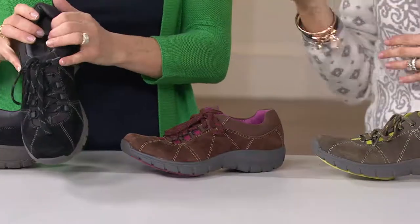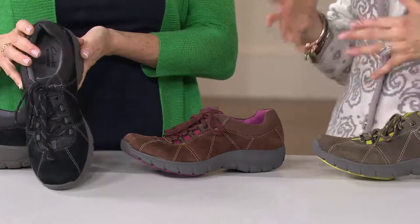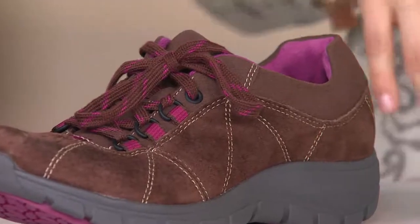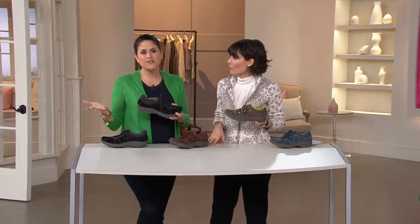My first question was: did Clarks totally change the way they do the comfort inside and now just help with the steps you take? And the answer is no — they're never going to take the comfort out of the inside of the shoe. For the woman who does walk a lot, this is going to be your shoe. It's the alternative to your tennis shoe or running sneaker. You can walk the dog in it. Whether you're a busy mom, a grandmother, someone who likes to walk around the mall, or traveling — this is that shoe, because it is not that hiking-looking shoe.